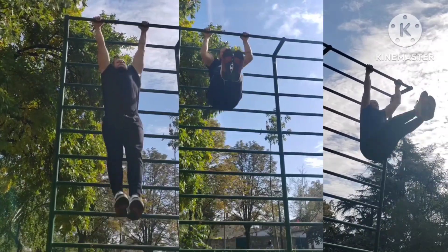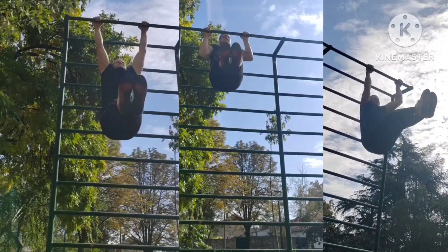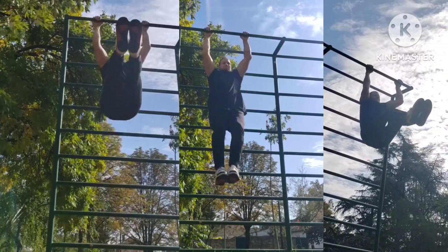Volume day upper starting with pull-ups and progression towards L-sit pull-ups. Three sets.